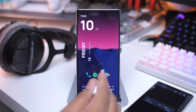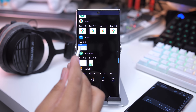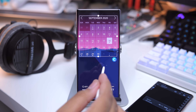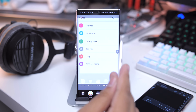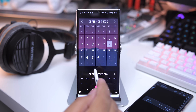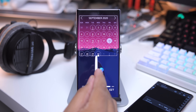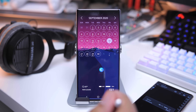Next let's do Month Calendar Widget. Add a widget, find Month Calendar, resize it. I have it set to something like this. Go into the actual application itself — you have themes. The one I'm using is this one right here. Looks pretty good. Of course you can resize it.